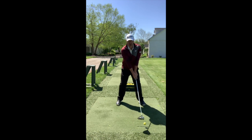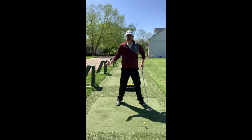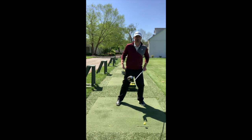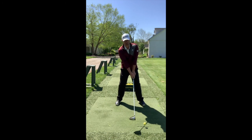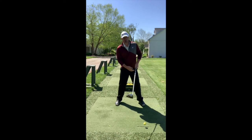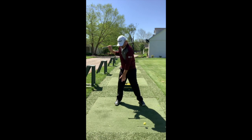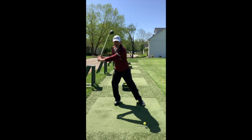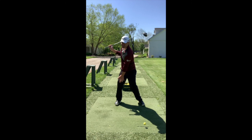One more setup difference with the driver: your weight distribution should be 50/50, unlike the iron where you might favor your lead leg slightly. More weight on the left side promotes a descending blow, which adds spin — not what you want with the driver. When you rotate back, you want to feel the most pressure on the inside of your trail knee. You don't want the weight shifting to your lead side going back, but you also don't want to sway and feel it on the outside of your trail foot.